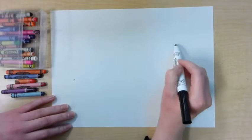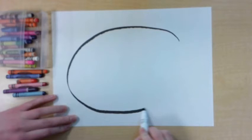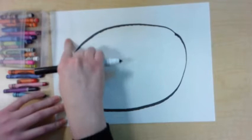I'm starting with an oval for the shell, and this is going to take up most of my paper. I'm going to leave some space to add the head, the tail, and all of the legs.